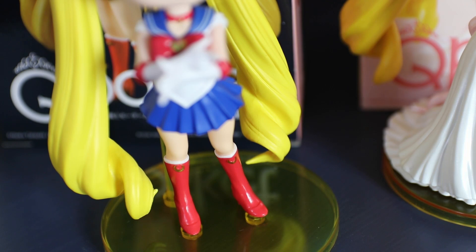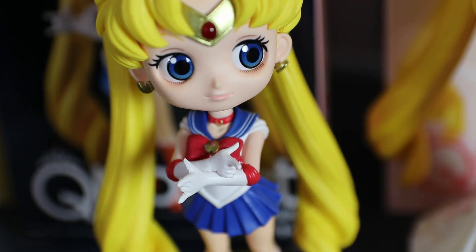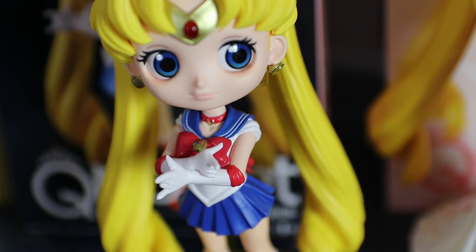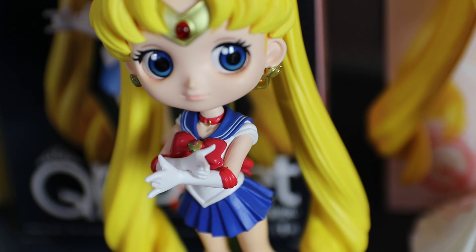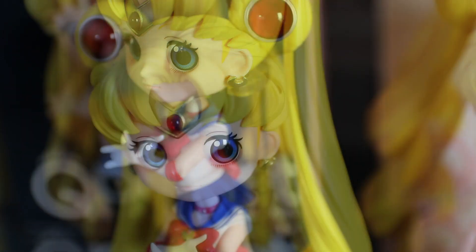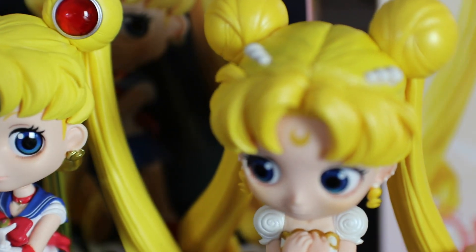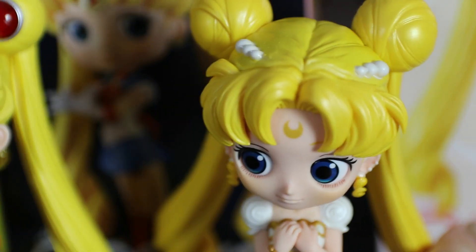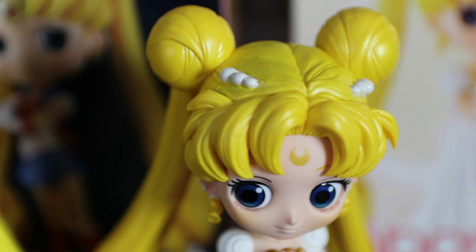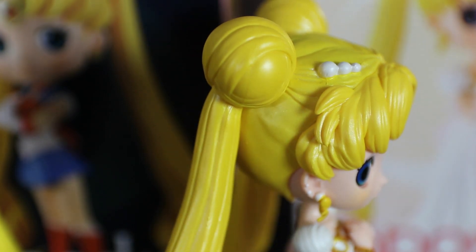The little booties are absolutely adorable as well, and she has the little Oshiokiyo pose. What I love tremendously about these figures are their little earrings. If you enjoyed Sailor Moon's earrings, you will enjoy the accessories of Princess Serenity. I love her even more because you can see she has these pearl hair pins in front of her buns and she actually has lots of earrings.